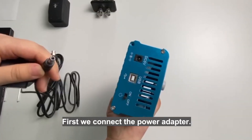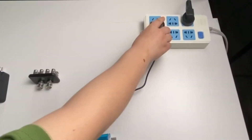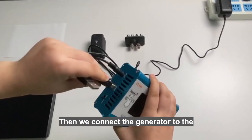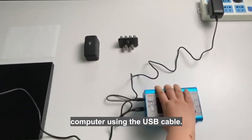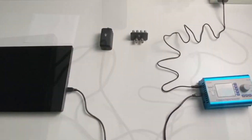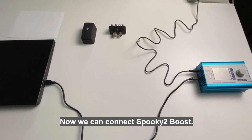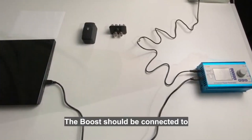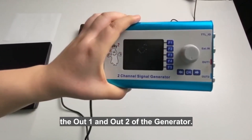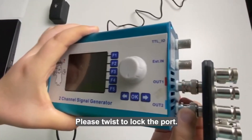First, we connect the power adapter. Then we connect the generator to the computer using the USB cable. Now we connect Spooky2 to the Boost. The Boost should be connected to the Out1 and Out2 of the generator. Please twist to lock the port.